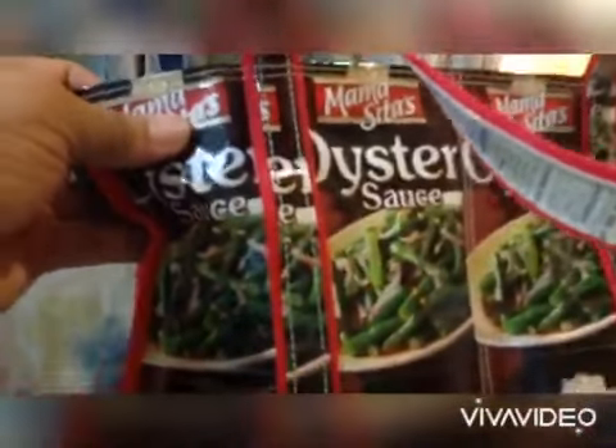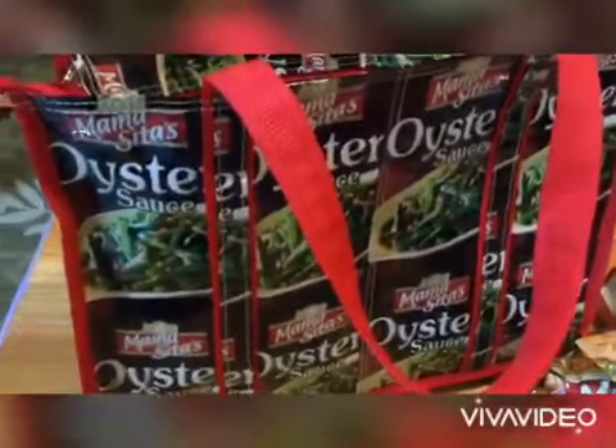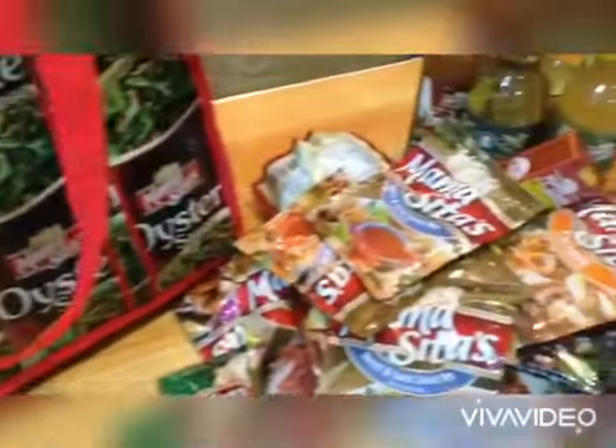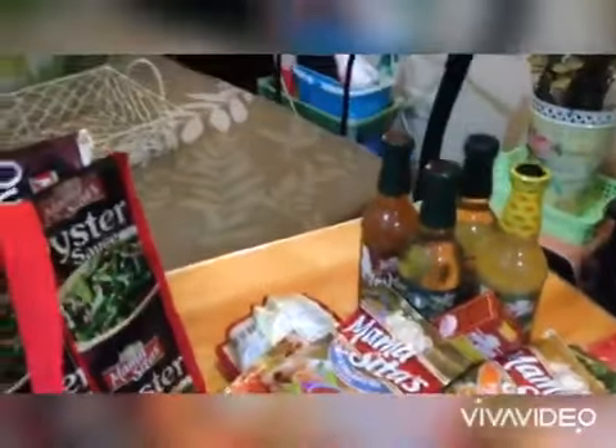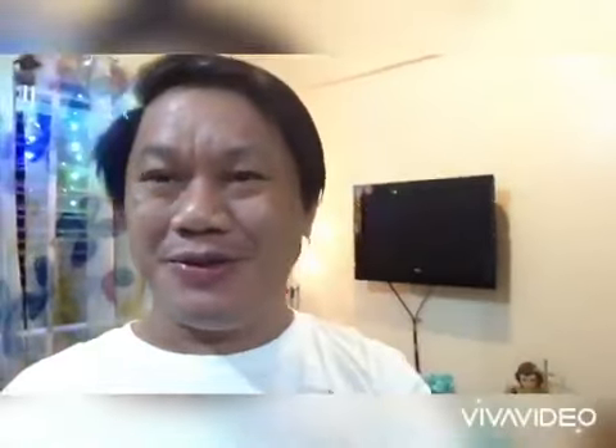Tignan nyo, guys, ang dami! Ang ganda talaga ng packaging ng Mama Sita. Thank you, Mama Sita! I'm so excited na talaga, guys, na gawin ko yung entry ko for the traditional and contemporary Filipino cuisine. Ang dami! Nakita nyo na yung mga different mix ng Mama Sita na talagang magbibigay sa atin ng flavors.